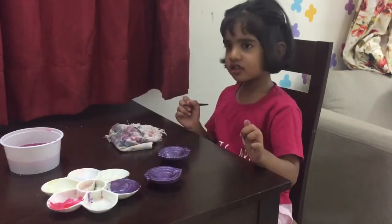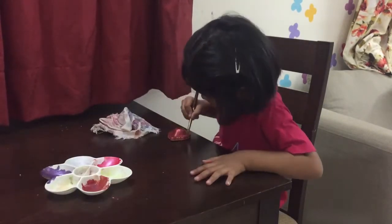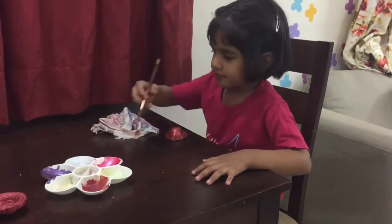So we have painted our diyas in three different colors: pink, purple, and rust. And now we will start decorating the diyas.